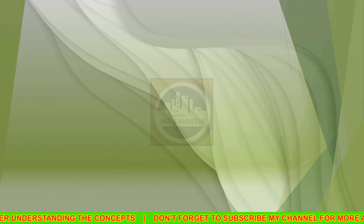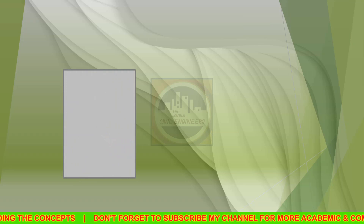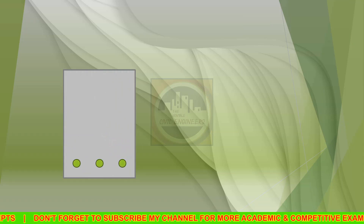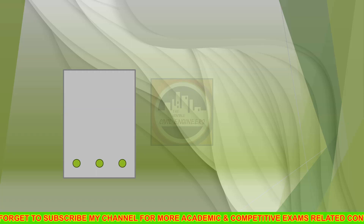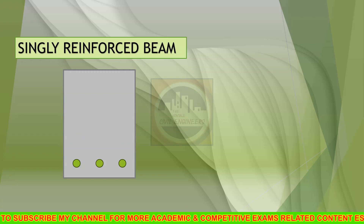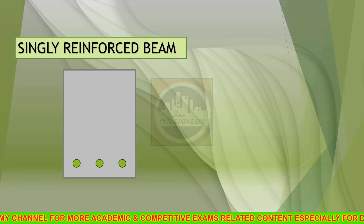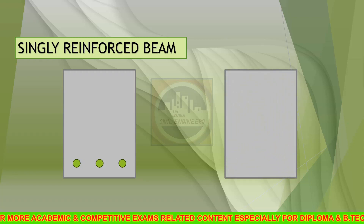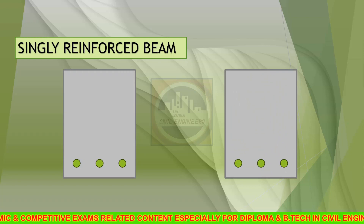So let us take a look here. Consider this as the cross section of the previously shown beam. Below the neutral axis, if steel bars are provided to take care of the tension, then it is called a singly reinforced beam, and there is no reinforcement in the compression zone.